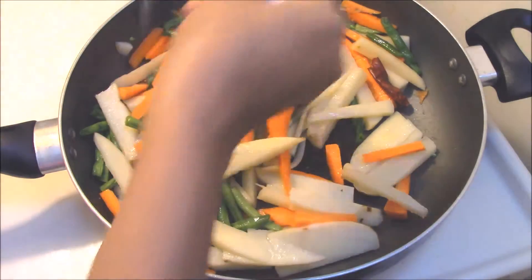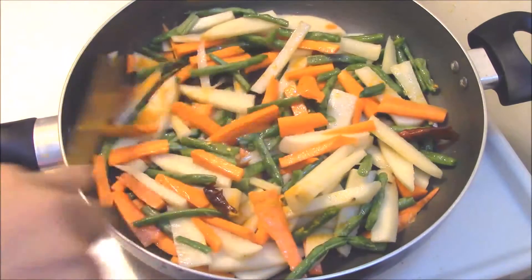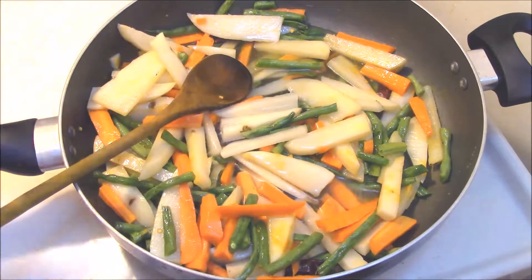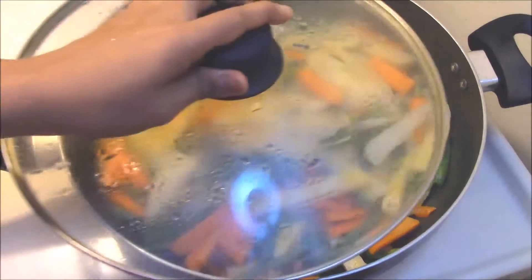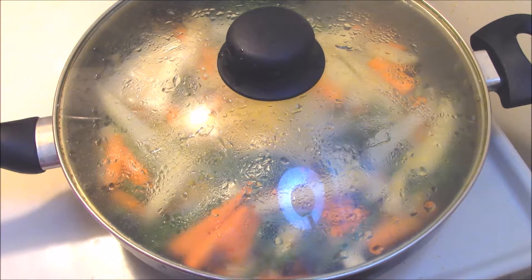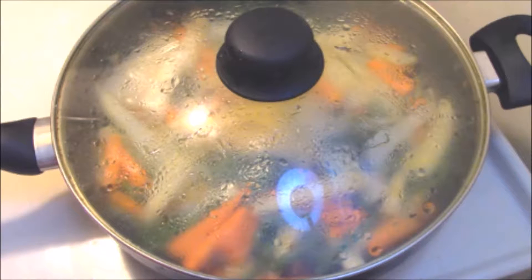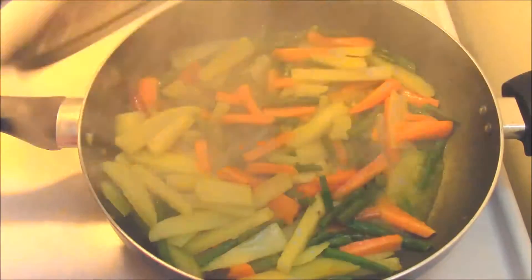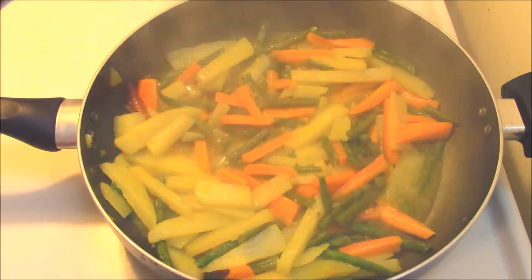Add quarter teaspoon of turmeric powder and the required amount of salt. Sauté them well. Now pour one cup of water inside the pan, close the lid, and allow the vegetables to get cooked — it will take around five to ten minutes. Open the lid; the vegetables are nicely cooked.